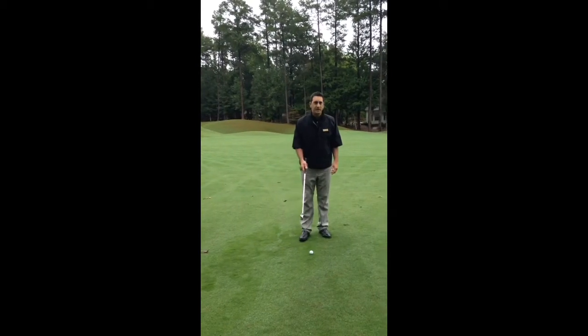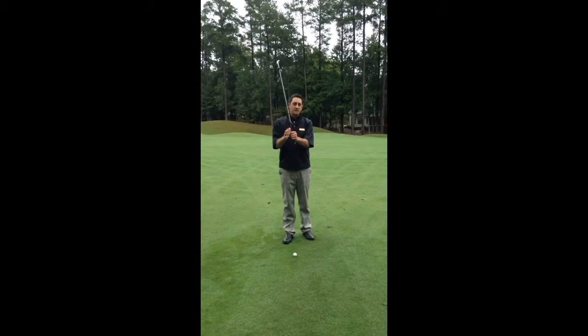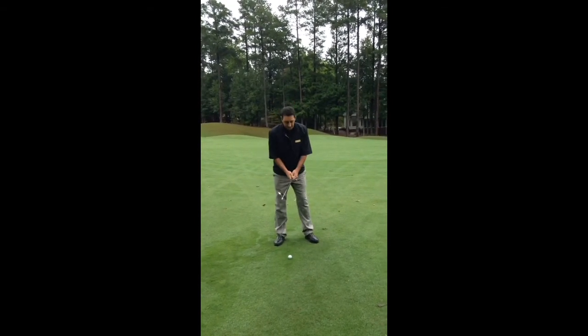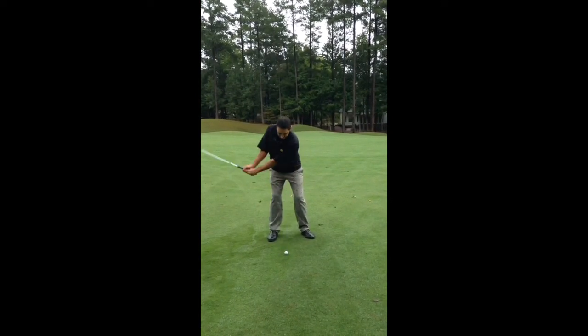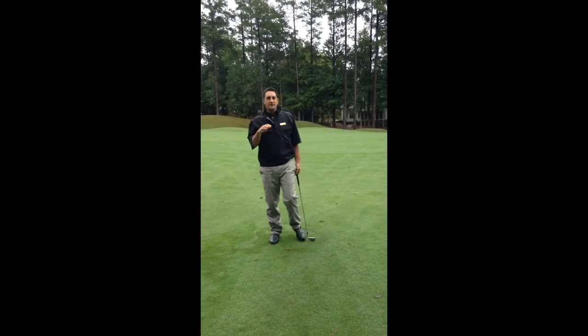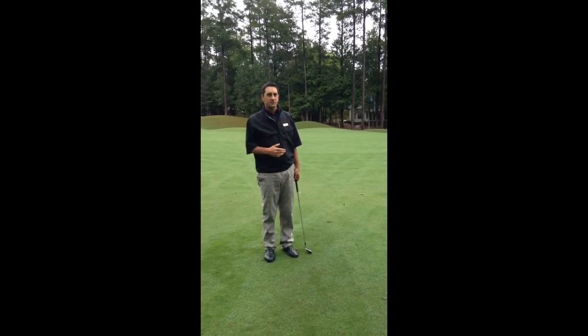What you really want to do: take your extra club, just choke down a little bit, maybe a half to an inch, play it back in your stance, but take your normal rhythm and just hit a controlled golf shot. What that will do is flight the golf ball under the wind and hopefully you'll have more success with your results.